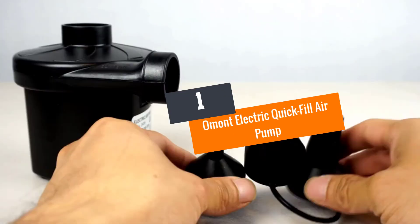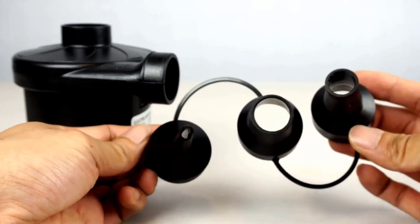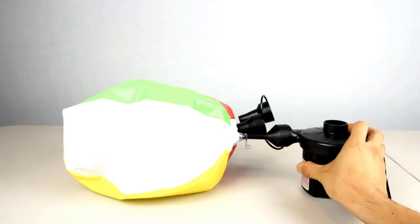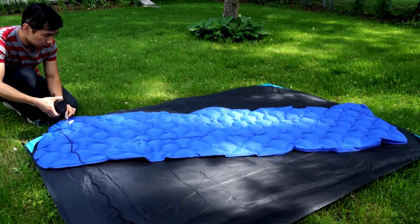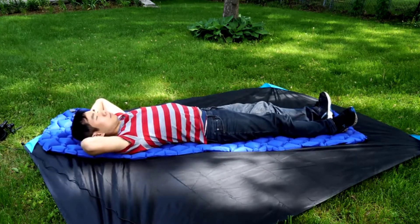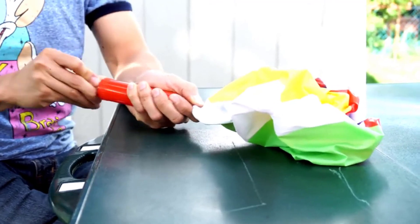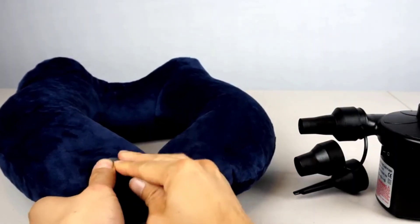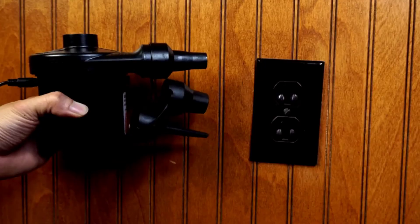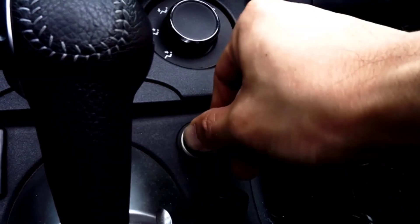Number one: Omont Electric Quick Fill Air Pump. The Omont electric air pump blows up inflatable pool toys within seconds, a queen-sized air mattress within a minute, and a whole pool in three minutes. This compact air pump can be used with a car plug, making it convenient to use on camping vacations and other outdoor activities. Like the others, it includes three different nozzles for different plug sizes.